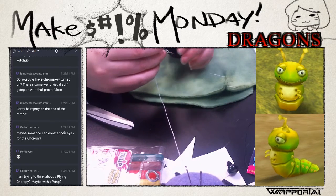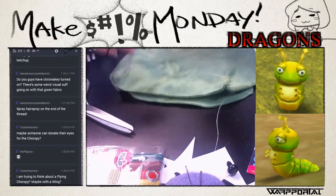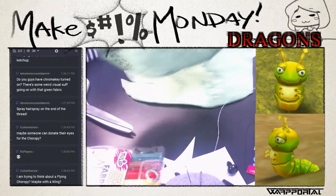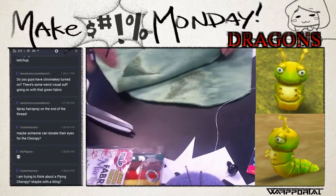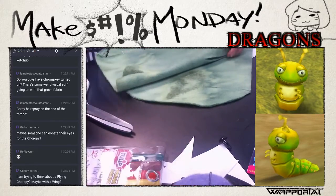It takes practice, it takes time, it takes multiple failures to come up with a good one. Now we have three of these done - now we only need one more.